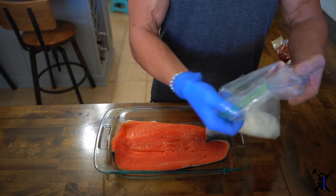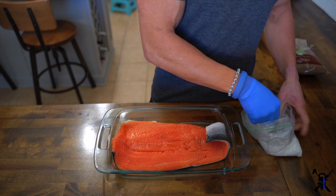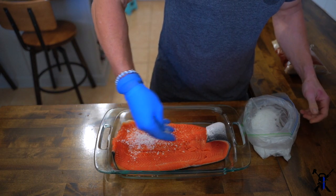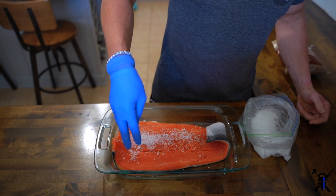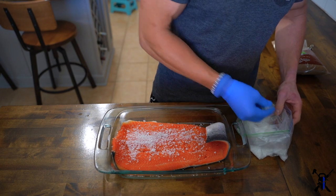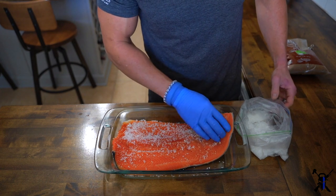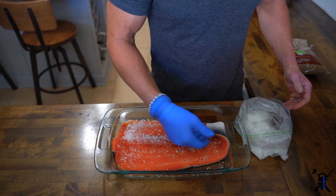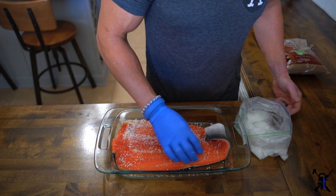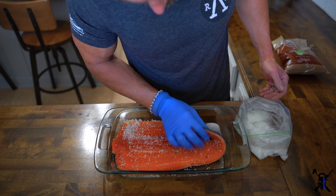The first ingredient is coarsely ground sea salt. I usually use this for rubs — you can get a big bag at the store and it will last you for years. Just put the fish in a nice big dish, because once you add salt it's going to start drawing moisture out of the fish and things might get messy in the refrigerator. Put a whole bunch of salt on and just rub it in. Don't worry if it looks like too much — after curing we're going to rinse it off anyway.